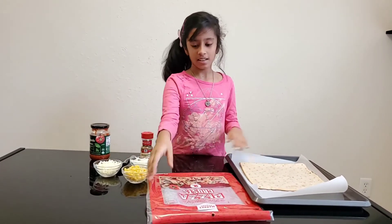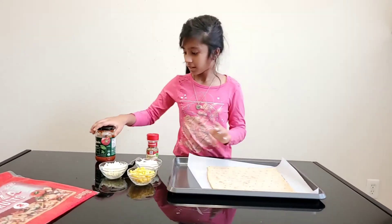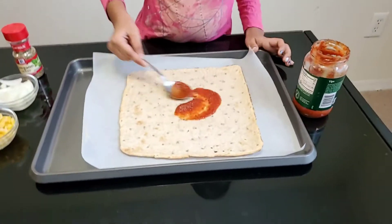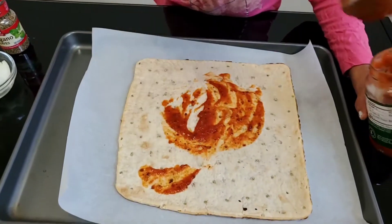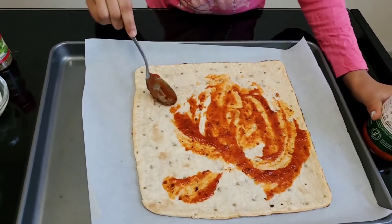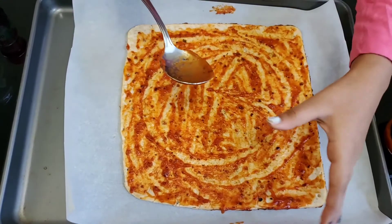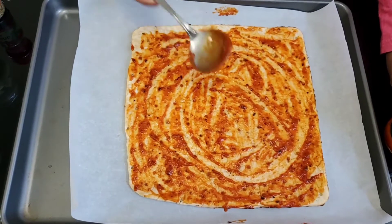Now let's start making our pizza. First you want to start by spreading your pizza sauce on the pizza base, nice and evenly. I'm going to need some more sauce. I made it nice and even so the pizza could be more even and it's not going to leak all over the place. I think that's pretty good.